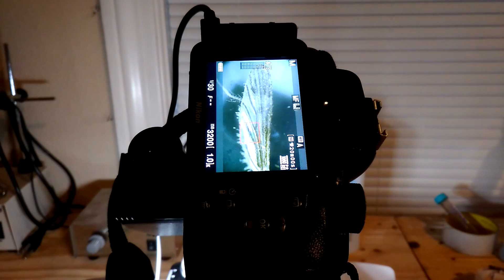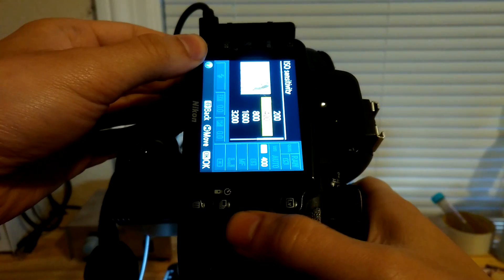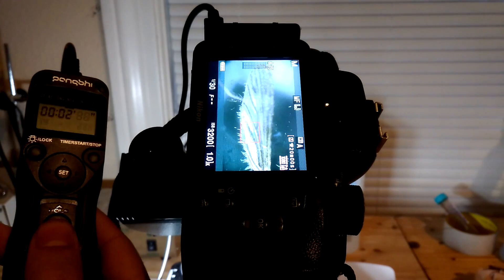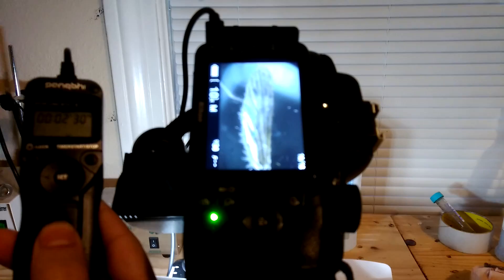This turned out to be the perfect angle and amount of light, and by just quickly adjusting the ISO and aperture on the camera, I was able to get a really nice shot. I'm using a remote shutter release, both because it's easier and because you're also less likely to bump something and have to start again.